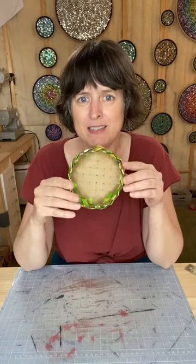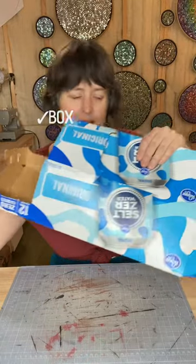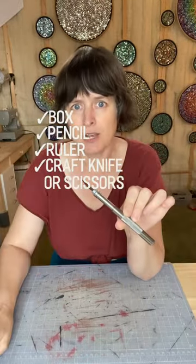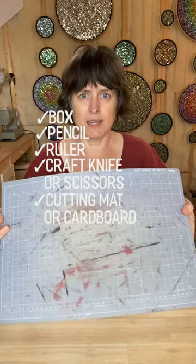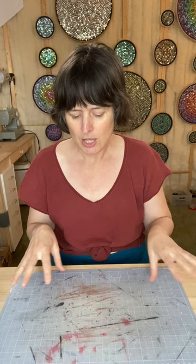This is actually a pretty easy little project that you could do in about an hour or so and you only need a few materials. Of course there's a box. You're gonna need a pencil and a ruler and an exacto knife, although you could also do this with scissors. I like to use a cutting board — mine's kind of old and worn out but it protects the table surface. You could also use a couple layers of cardboard. Just make sure that you're not cutting directly into your table if you decide to use an exacto knife.